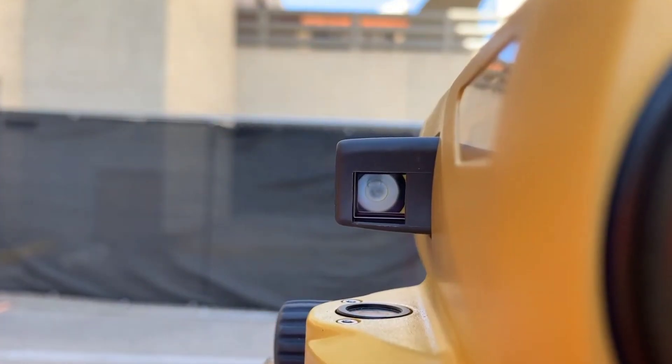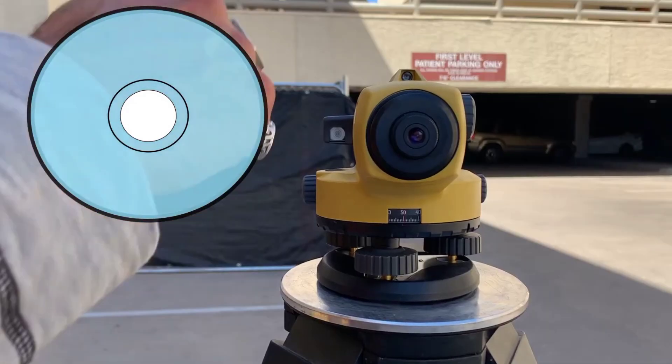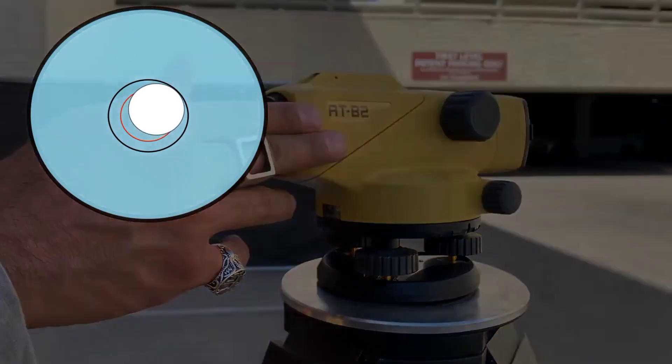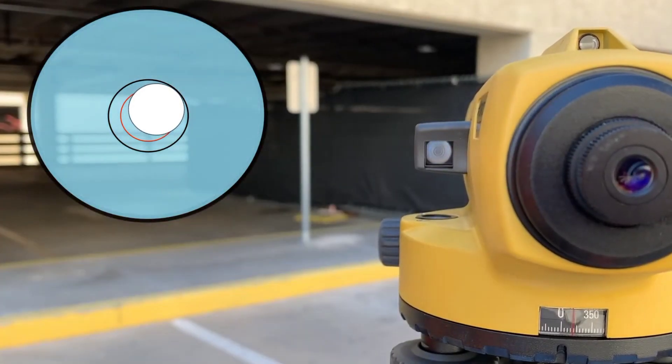Adjust using both hands simultaneously until the bubble is centered. Tap the level housing solidly to ensure the compensator springs haven't become bound. Rotate 90 degrees and check the bubble again.